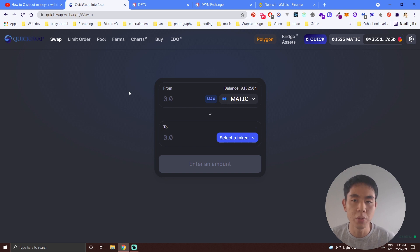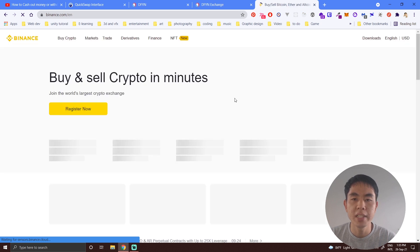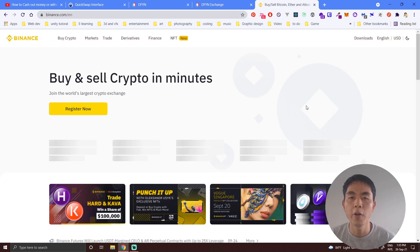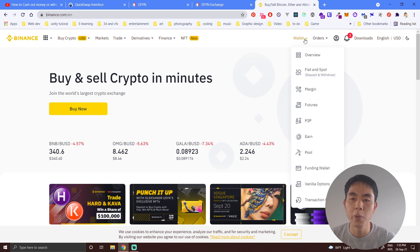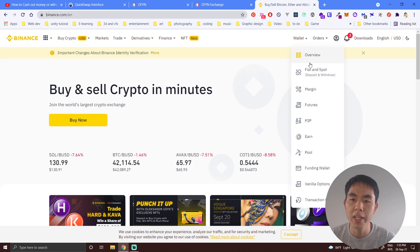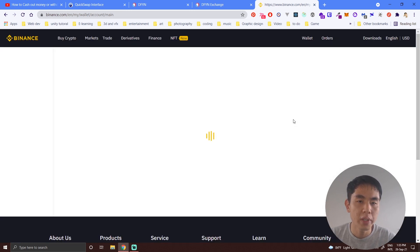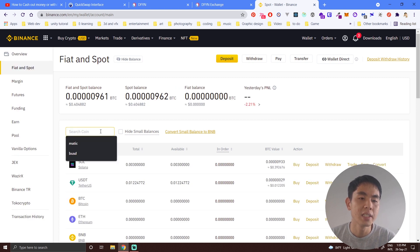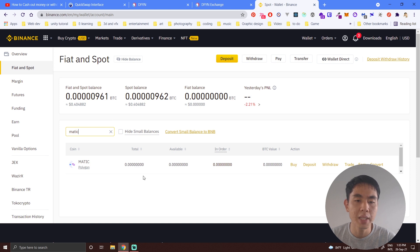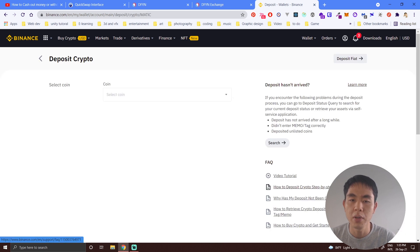Another question I got is about not being able to see the Polygon chain. To find it, click on your wallet and go to Fiat and Spot. Scroll down and search for MATIC — make sure you search specifically for the coin called MATIC — and then click on Deposit.